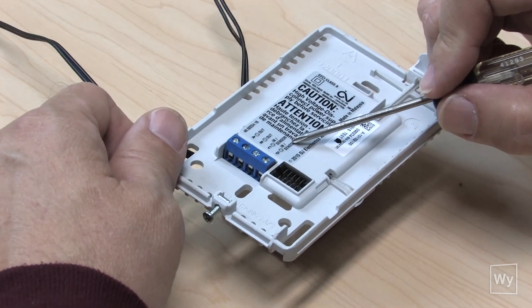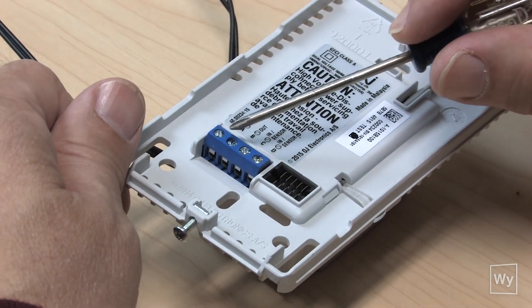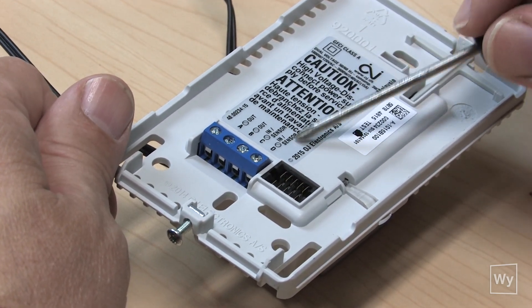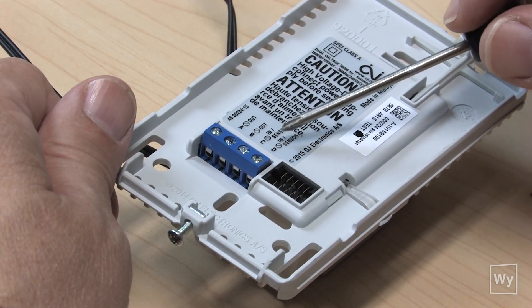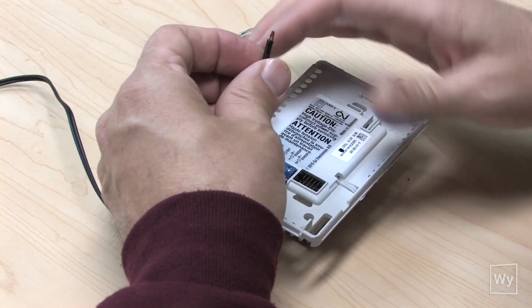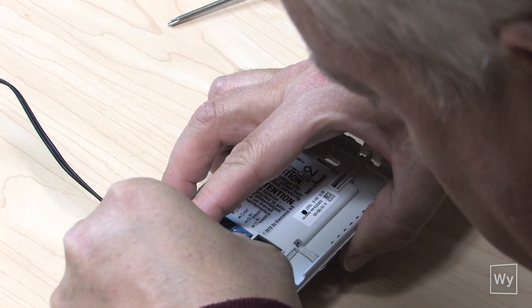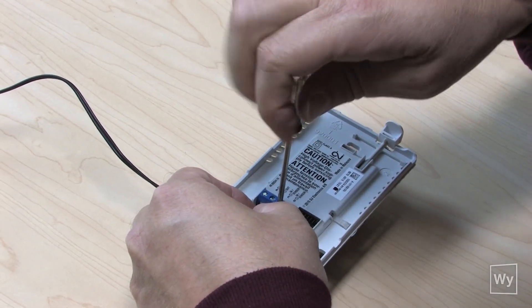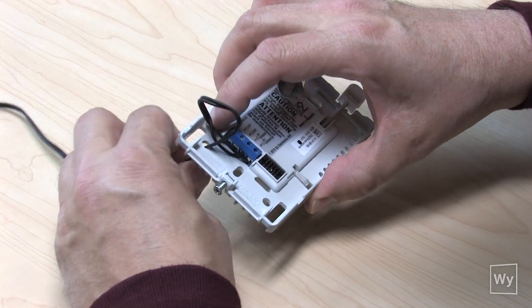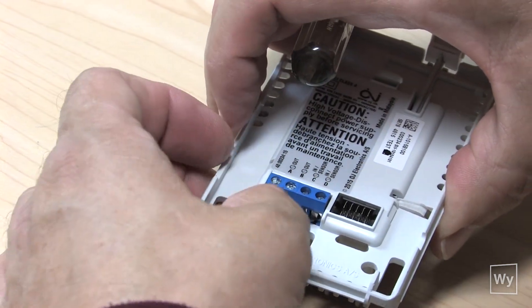The last thing before we mount the thermostat is to get the sensor wire placed onto the new unit. We've removed it from the old unit and now we're ready to put it on the new one. Note there are four connection spots here: A, B, C, and D. Terminals C and D are labeled 'sensor' — it doesn't matter which wire goes where, there is no polarity to the sensor. Just make sure you get the wires into C and D, then feed the cable through the base of the unit. Tighten the terminals down, pull on the wires to make sure they're secure, and feed the cable out through the hole for a nice tight fit.